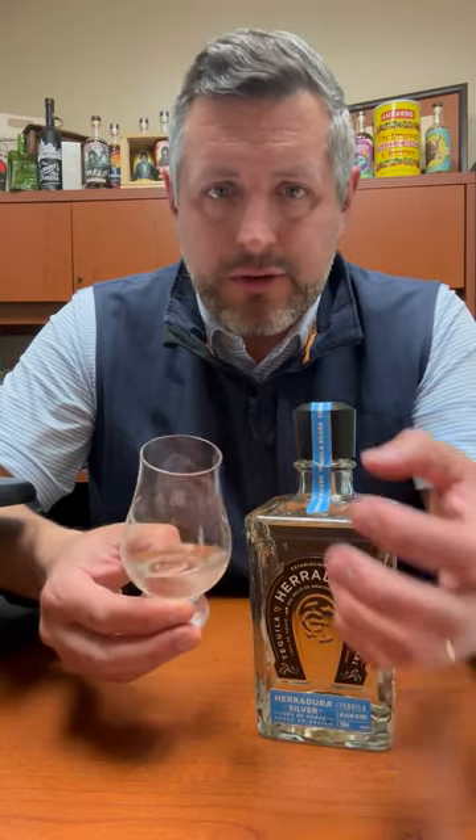It would taste great in a margarita, don't get me wrong, but that subtle little oak note that you get when you sip it neat you would not get in a margarita. So I think it's worth sipping it neat or over the rocks. That is Herradura Silver. Cheers.